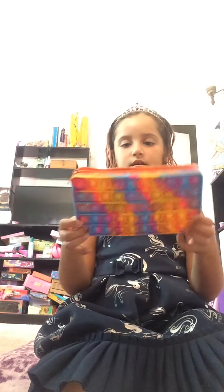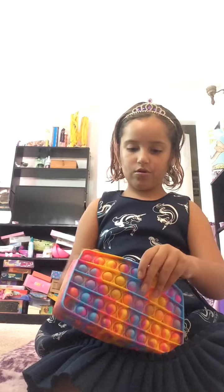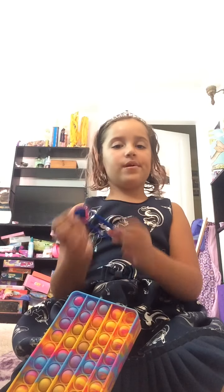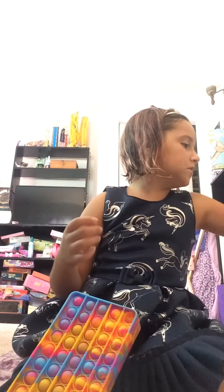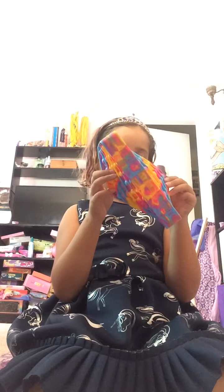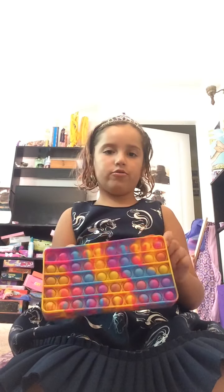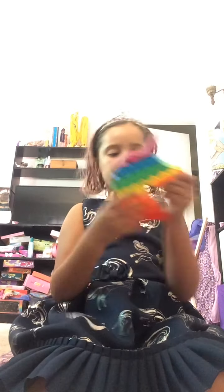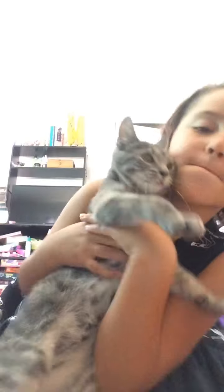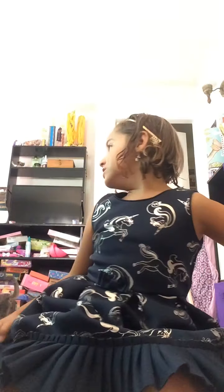Here is a bracelet that my friend gave me. And moving on, here's my other tie-dye purse — this is a new one. Here's an old one too.